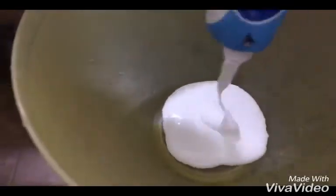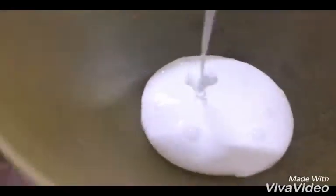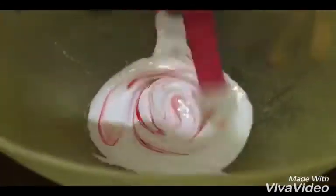First, pour the glue into the container. Then add in your color and mix it nicely.